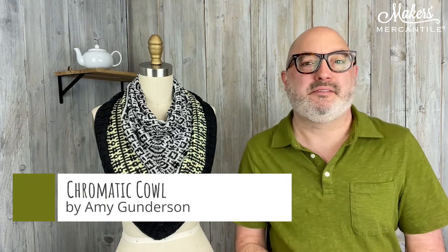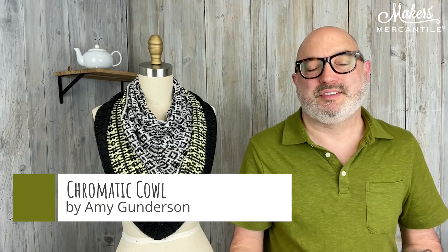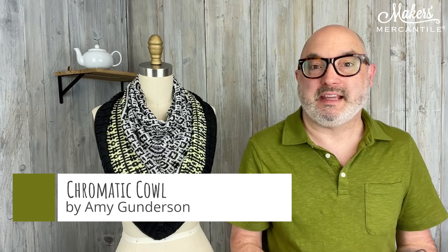Today we're talking about the Chromatic Cowl. This is a new pattern from Amy Gunderson. It uses the technique of mosaic knitting, which is a kind of color work where you're only working with one color in a row or round, knitting and slipping stitches or purling and slipping stitches on that row. Then you change to a different color and do the same thing. By the combination of knitting and slipping those stitches with the two different yarns, it creates a really fun geometric pattern.